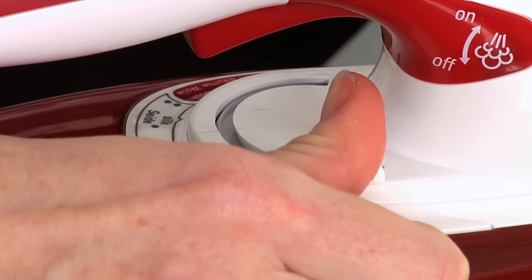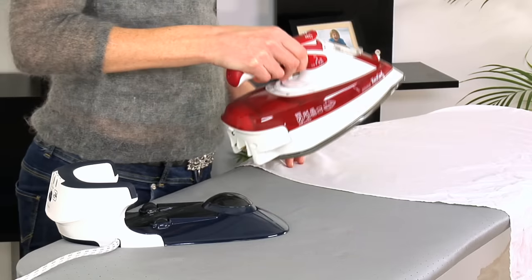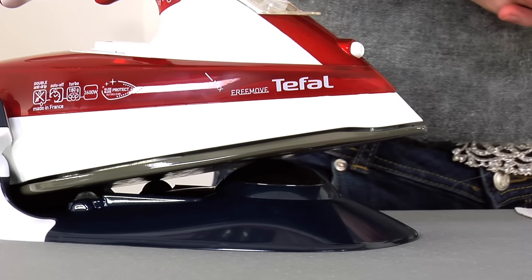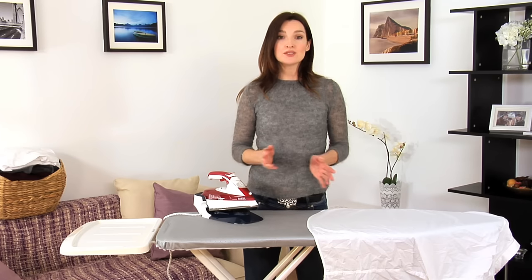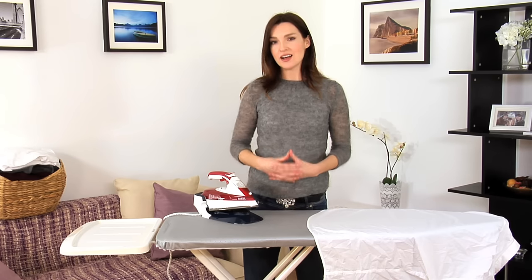Simply select the fabric type and the Free Move automatically sets its sole plate temperature and steam output to match. You'll love how the Free Move slides easily into its base — this ergonomically designed smooth motion ensures less stress on your wrist and a more comfortable ironing experience.